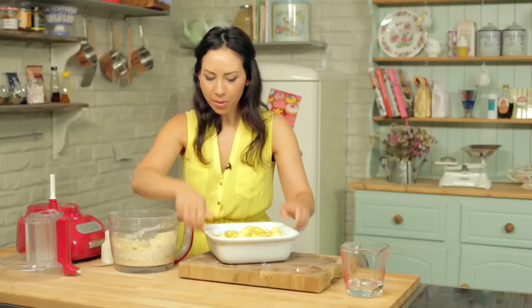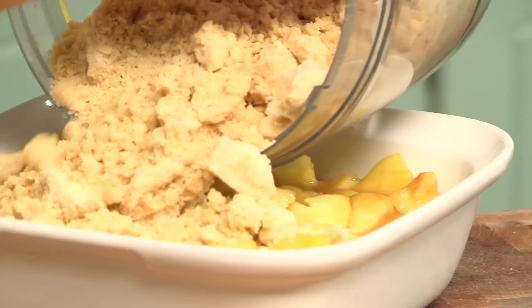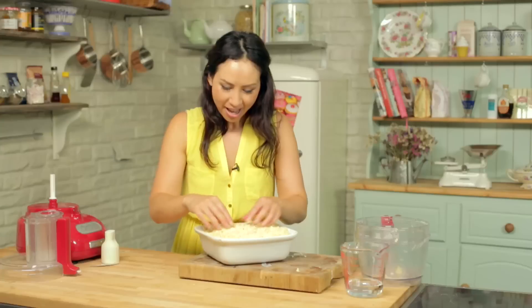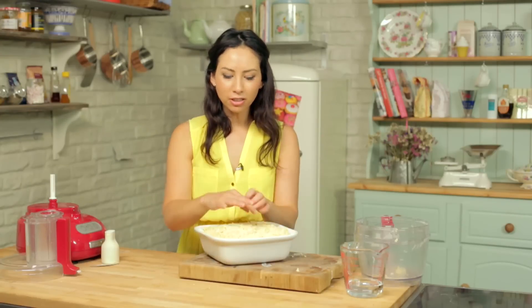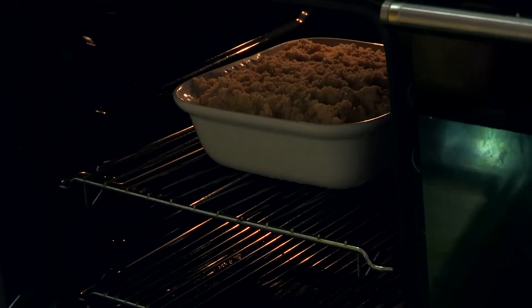Now you can pour the topping over all the apples. Make sure everything is covered. That's pretty easy. This goes into the oven at 180 degrees C for about 30 to 40 minutes, or until you see the top is all golden and a little bit of the apple juice is oozing up through the sides.